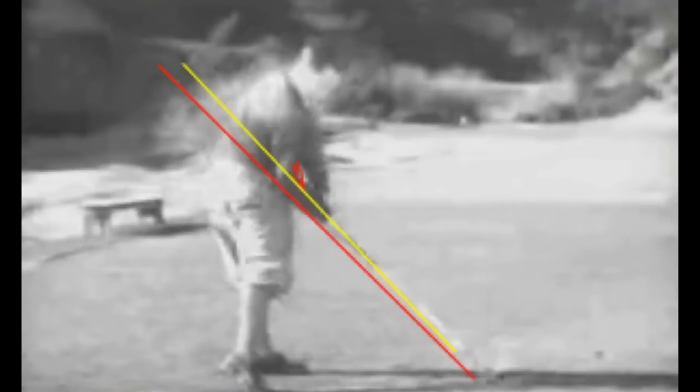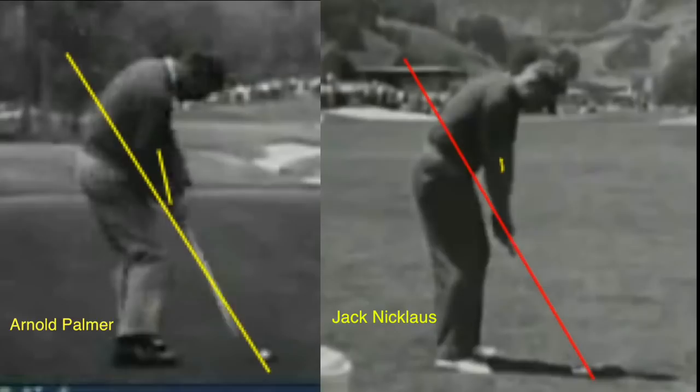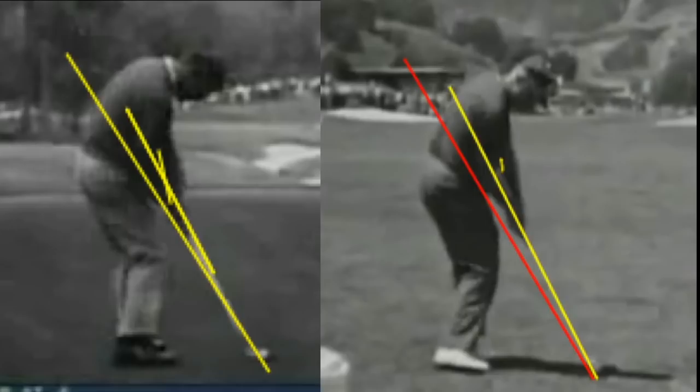Luckily there is a solution, which I'm going to show you shortly. Here you see Arnold Palmer on the left and Jack Nicklaus on the right — champions of the 50s, 60s, 70s, and Jack Nicklaus also won in the 80s. You can see the setup as well as at impact, and the same change happens just like before. Nothing has really changed. The basic reason golf has been taught this way forever is: let's just teach it like this — and it develops always a few great players from the millions that begin each year.